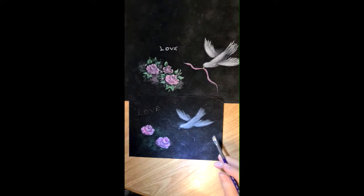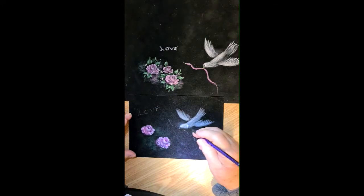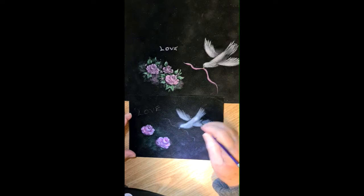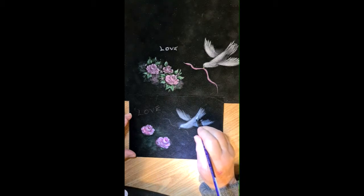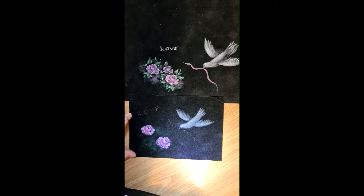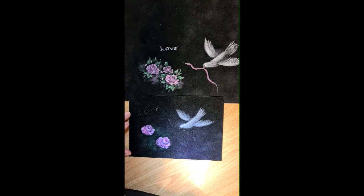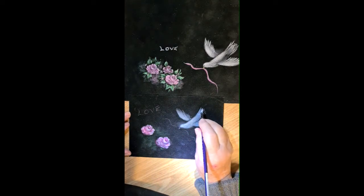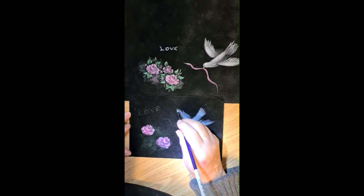Welcome back everyone, thanks for watching. We'll just finish painting our little dove. I'm going to load up the angle brush with the white, take it off on the paper towel, and we're just going to dry brush it — just gently tickle it. Load up a little bit more this time on the point, and just a little bit of pressure, pull, a little bit of pressure, pull. Just take your time.